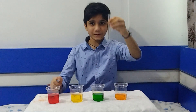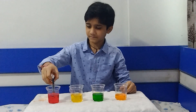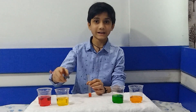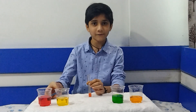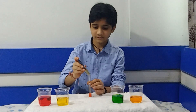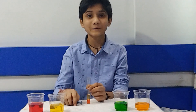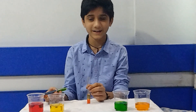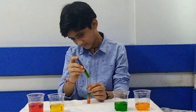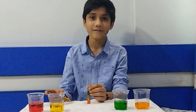Now I am going to take one test tube and one syringe and take the red water, in which I have added 4 tablespoons of sugar. Now I am going to take the yellow water, in which I have added 3 tablespoons of sugar — be very careful while doing this. Now the green water, in which I have added 2 tablespoons of sugar. And now the orange water, in which I have not added any sugar.